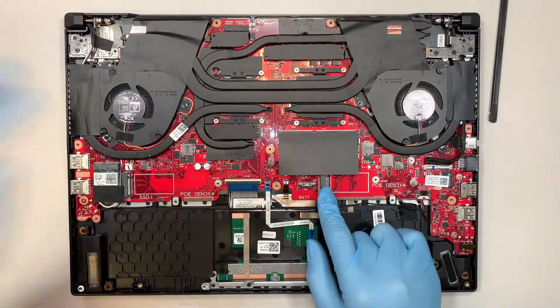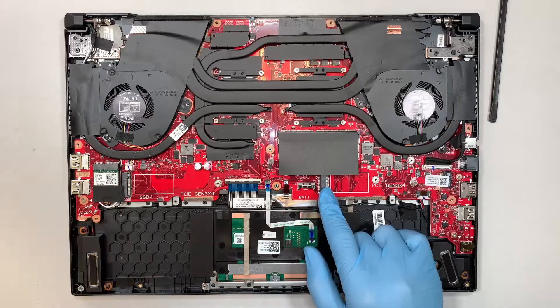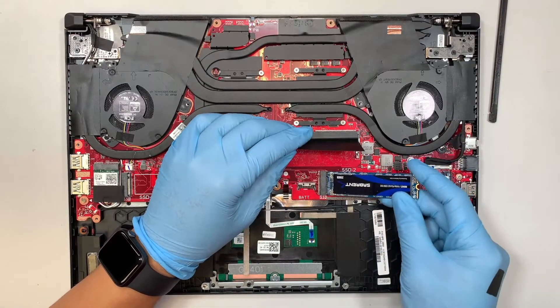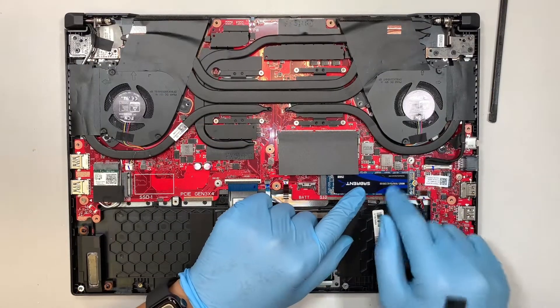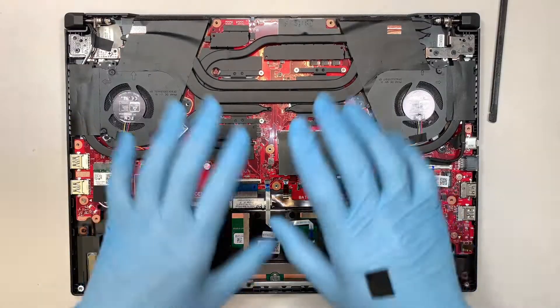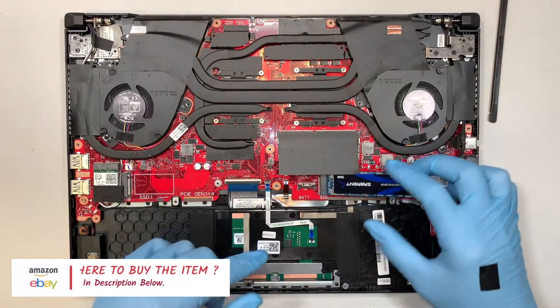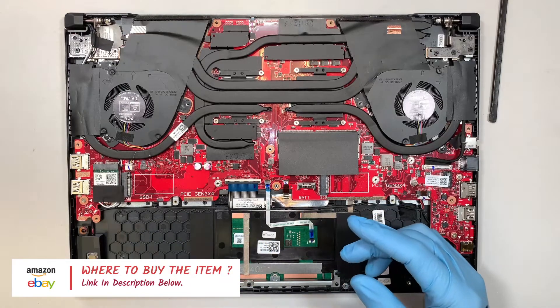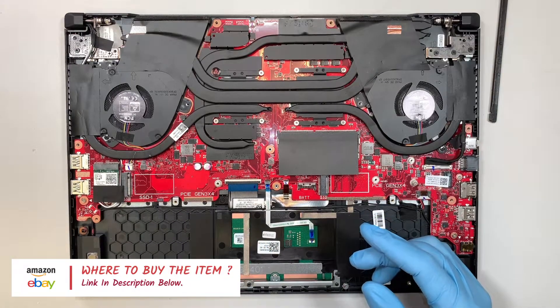This is the secondary M.2 slot, and if you want to add a D drive into it you just have to buy an M.2, slide it in and secure it into your motherboard. All the tools, parts, add-ons, and RAM you can get from Amazon — I'll link them in the description below, including the battery and so on.